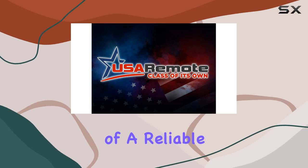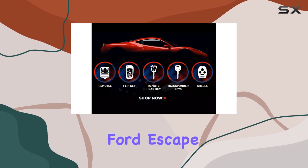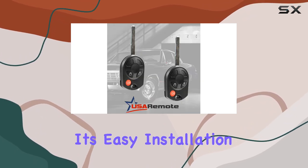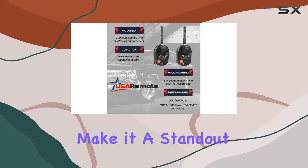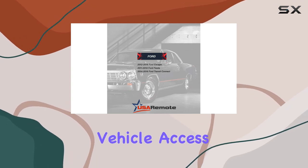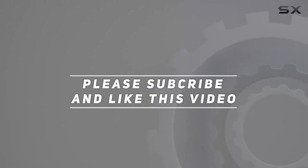In conclusion, if you're in need of a reliable replacement for your lost or damaged key fob, the USA Remote Key Fob for Ford Escape, Fiesta, and Transit Connect is definitely worth considering. Its easy installation, sturdy build, and seamless performance make it a standout choice for anyone looking to regain control of their vehicle access. Check out the video description for updated price, and thank you for watching.